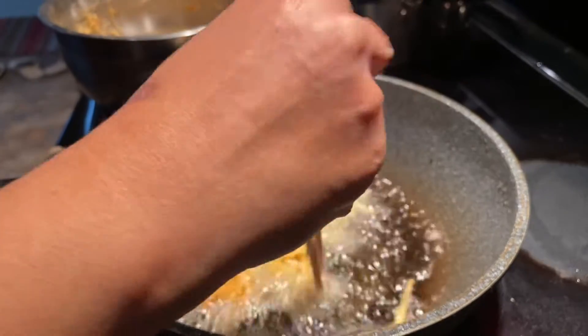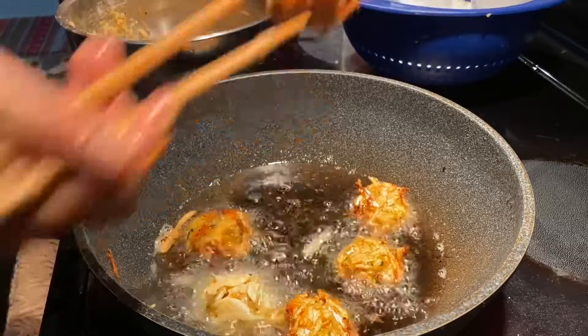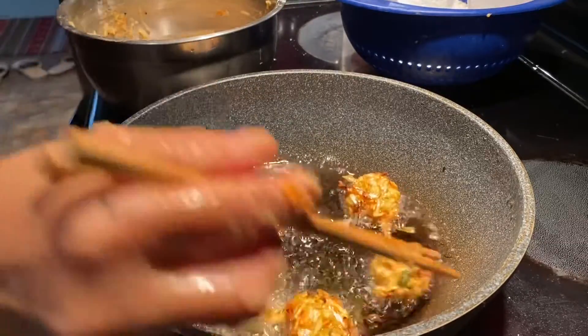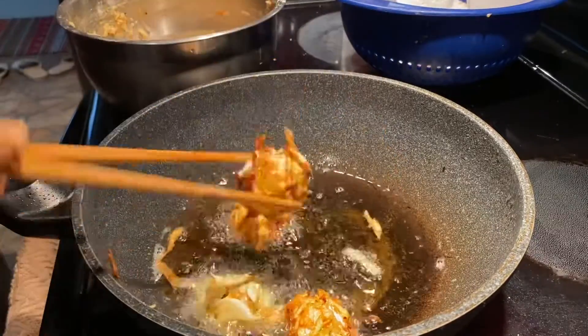Make sure it folds right until it's all golden brown. I think this one looks good too — golden brown, close side.